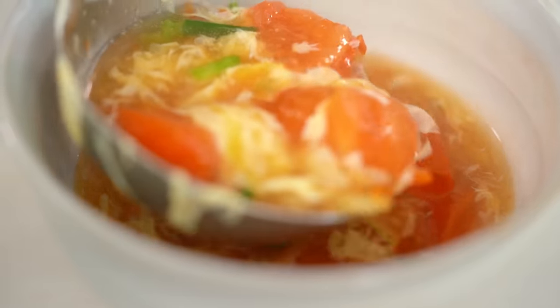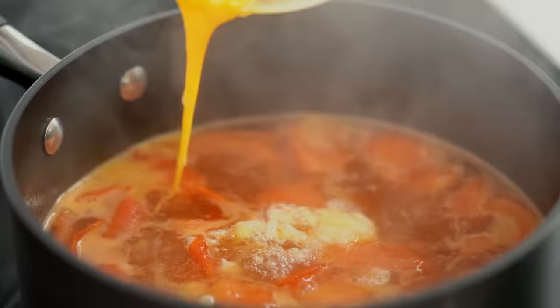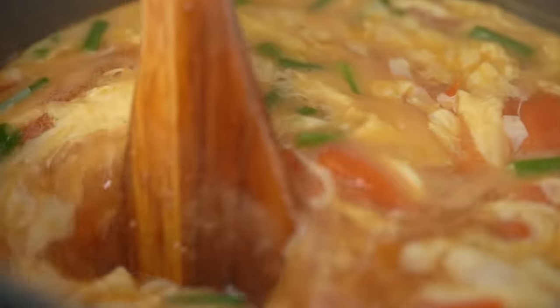Uber comforting egg drop soup — wow, I mean 10 minutes and you've got this, it's freaking insane. This is my 10-minute tomato egg drop soup.